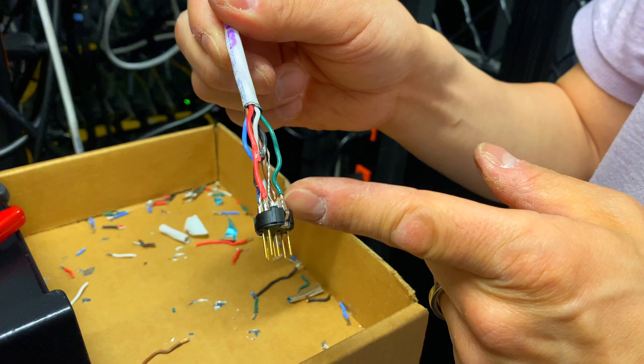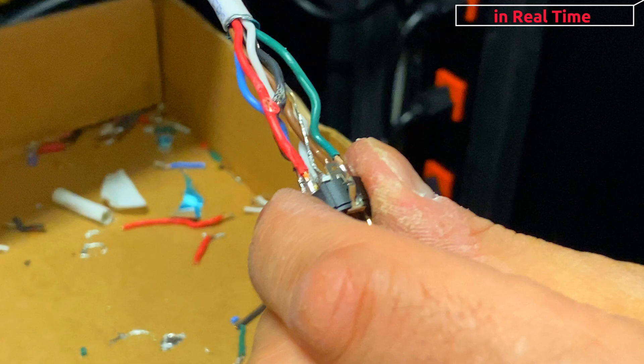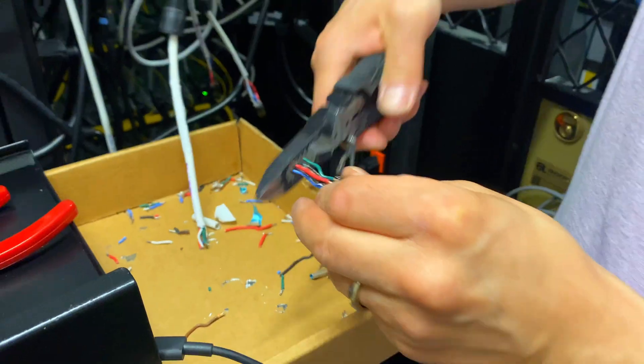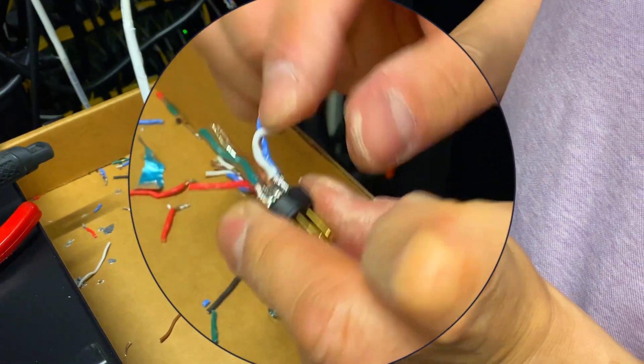First, he'll remove the connector and clean it by desoldering. He has detached the connector from the main cable and is now removing the remaining wires and solder from the connector.